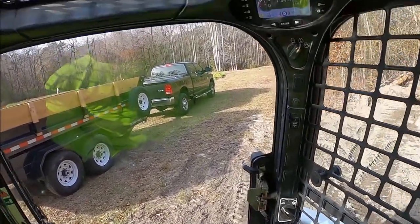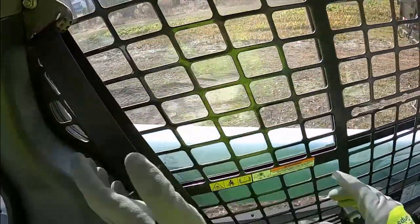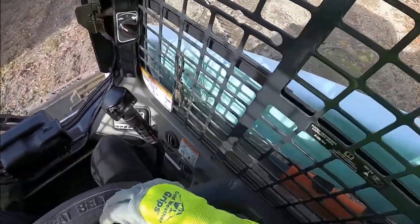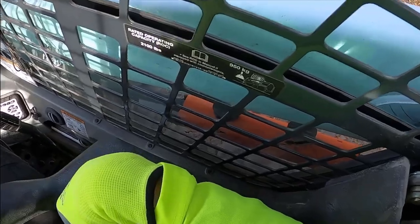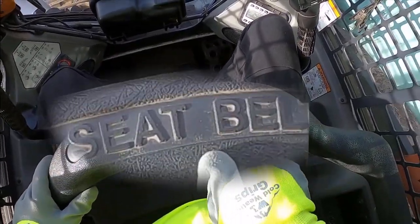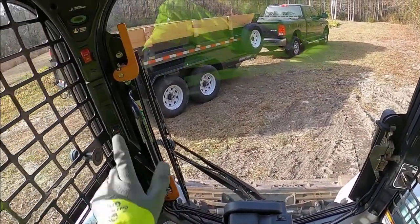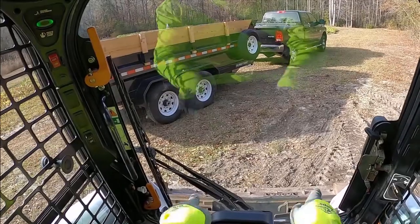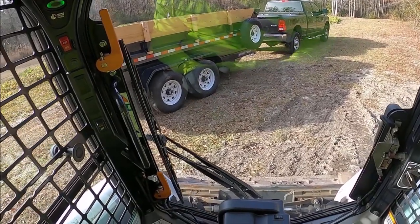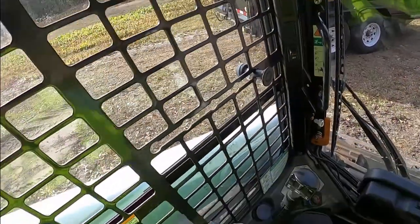All righty, now that we're in, take this, put it over, take our seatbelt, buckle ourselves in. All righty, fasten seatbelt. All righty, now that we're in, put this, unlock all this, and now look — with this pedal down here, I can make the arm right here go up and down.